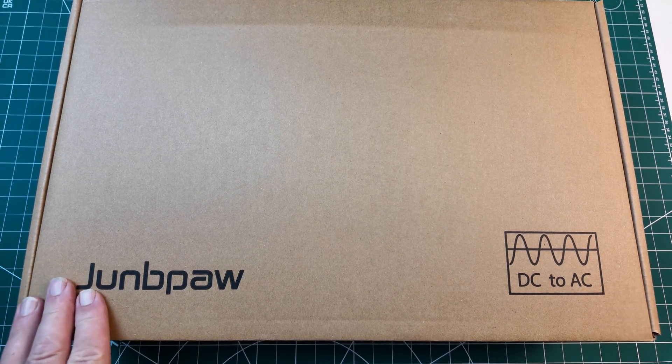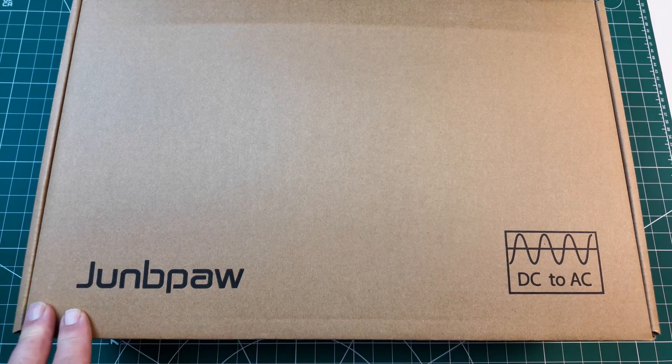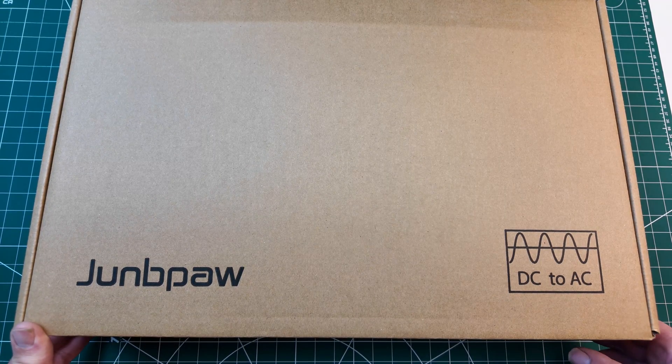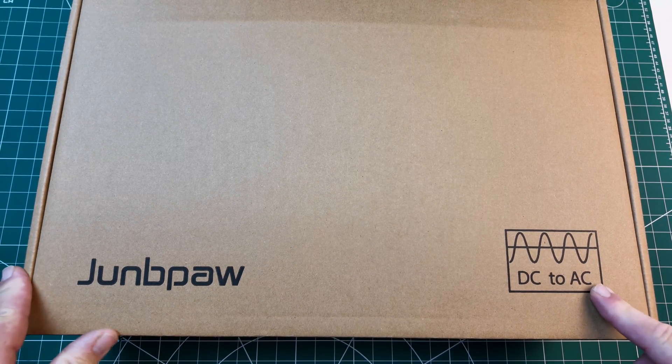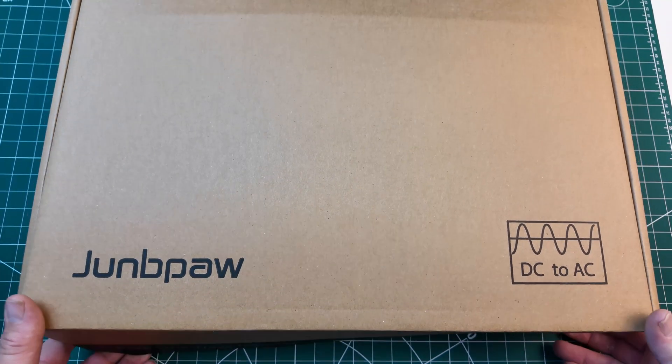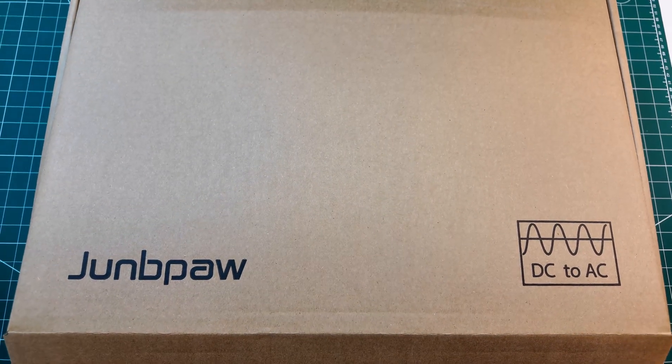Hi there, how are we all doing? We've got a great product here — the Juppa 3000 watt DC to AC pure sine wave inverter. They did send me this to do, so let's have a look.